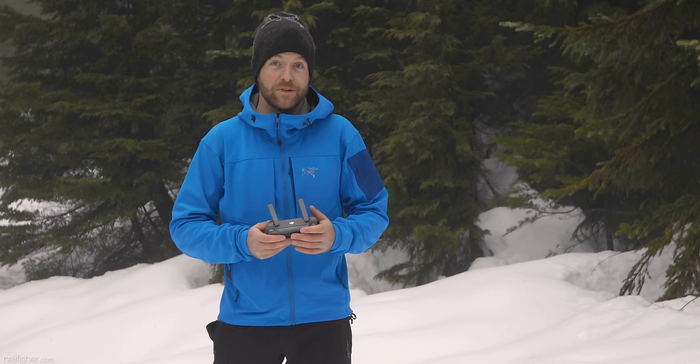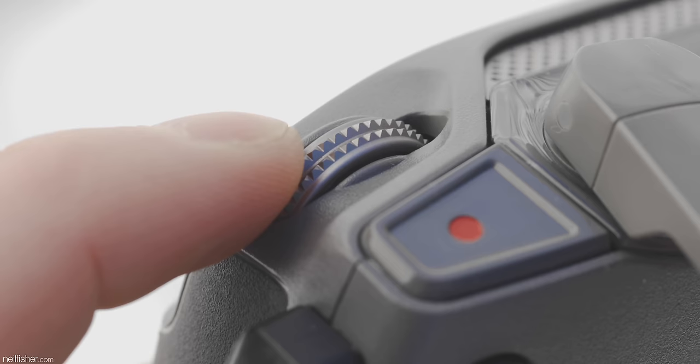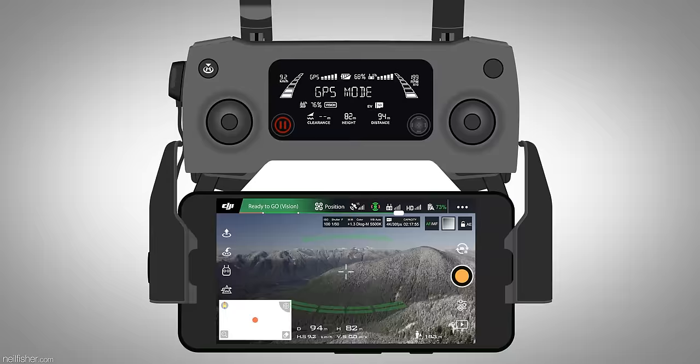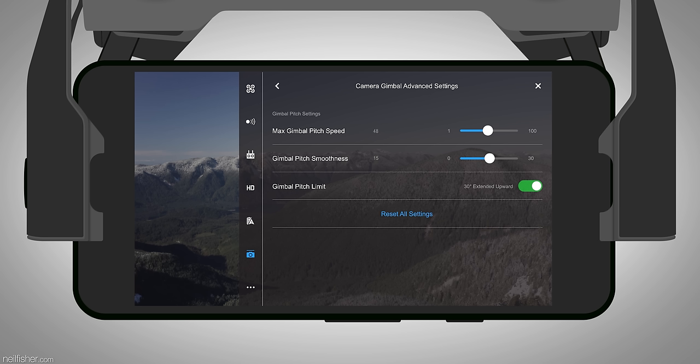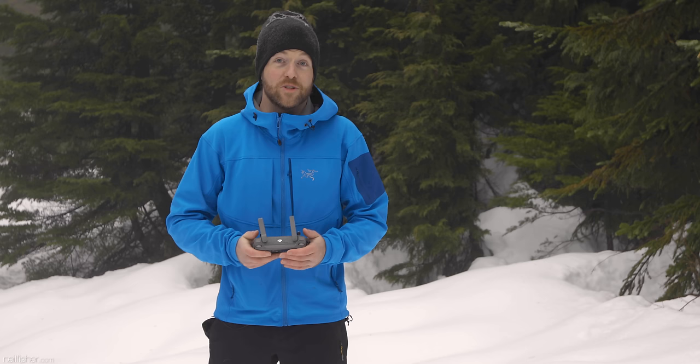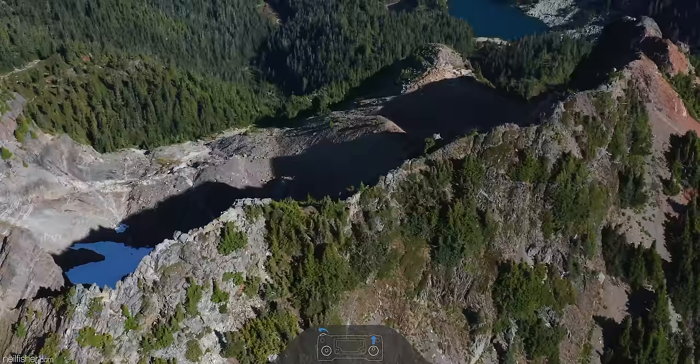In addition to aircraft movement, making smooth gimbal movements is just as important. Unfortunately, unless you're using either generation of Inspire, the rest of the DJI drone lineup relies on a very awkward dial for tilting the gimbal. Practice will help, especially considering how finicky the dial really is, but equally important are the advanced gimbal settings. Take a minute to locate any gimbal settings in your aircraft's companion software. With the Mavic 2 Pro, I am able to adjust gimbal pitch speed and gimbal pitch smoothness. Speed is the maximum speed the gimbal is able to move, and smoothness is how quickly the gimbal starts and stops moving. Adjusting these settings to your liking will help massively in creating very smooth gimbal movement.